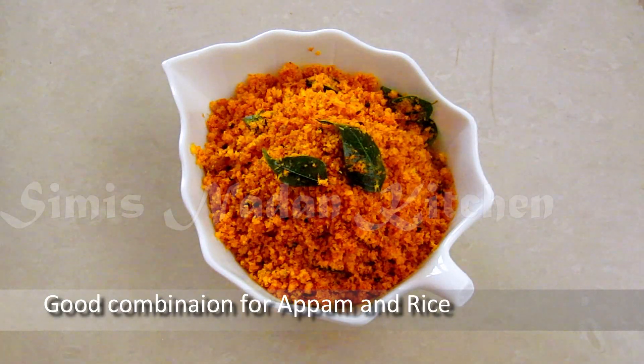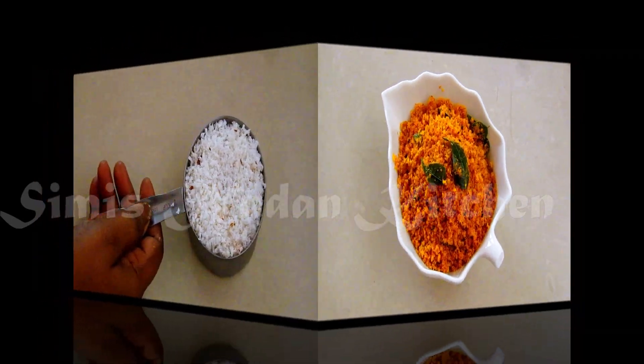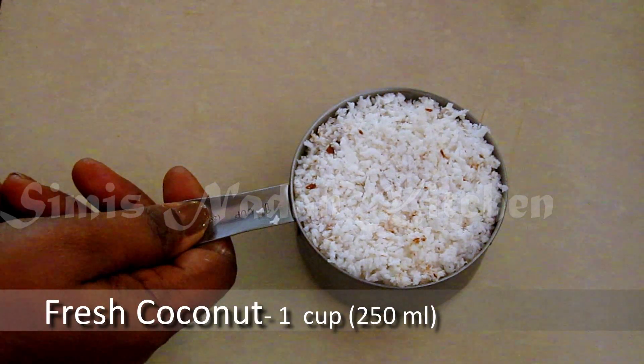This dish is also made in the oven. 1 cup of fresh water.